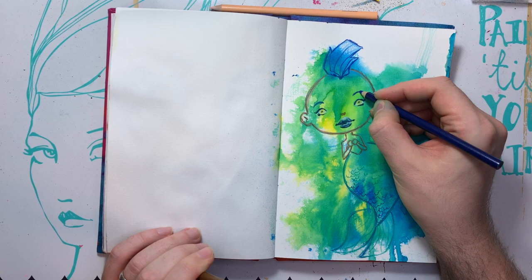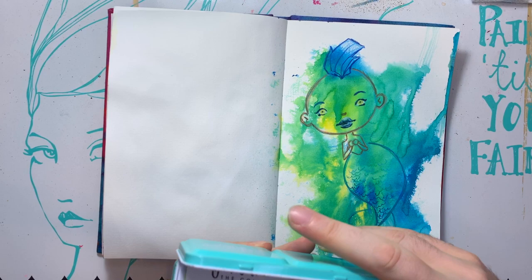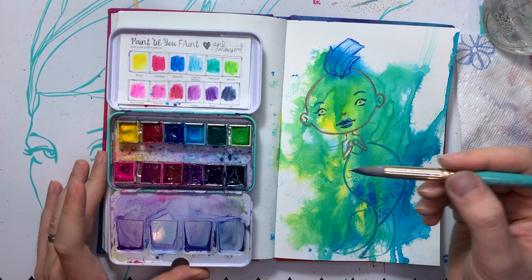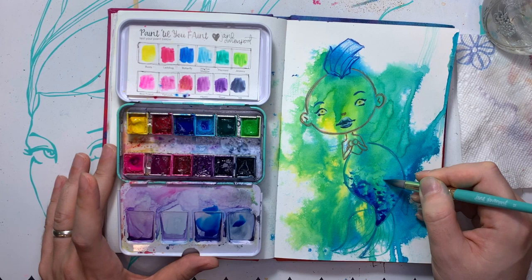I'm going to bring in some paint and hope I don't screw this up. I haven't even decided what paint colors or what paint palette I'm going to use. But I do love my brights palette by Jane Davenport, and it's got some of these colors in it already. So let me get those activated. Grab my paint brush, my paper towel, some water. And I'll start with the tail — I don't want to do too dark of a blue. Building the texture as we go up. And I'm going to add some of this mermaid color.